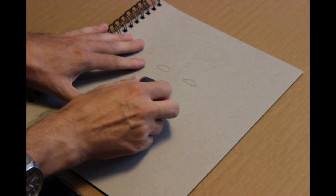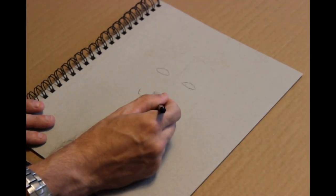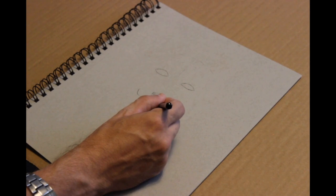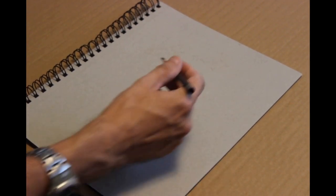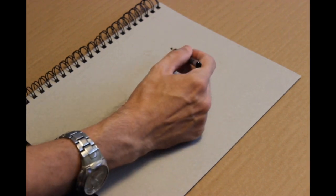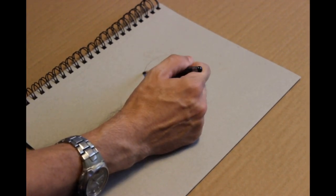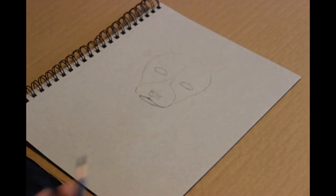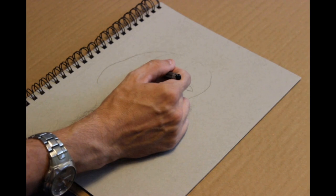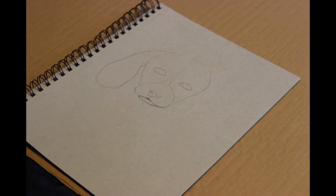I'm not sure if you can tell what it is just yet — I'm going to let you figure it out. Tell me how quickly it took you to figure this out. It's starting to become a little bit more obvious.